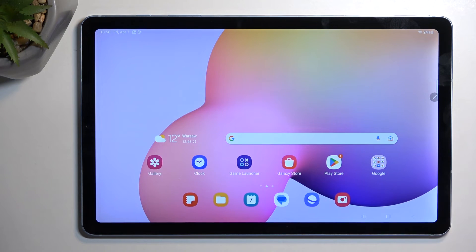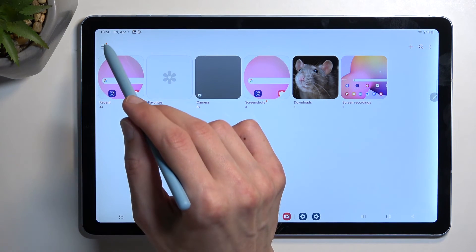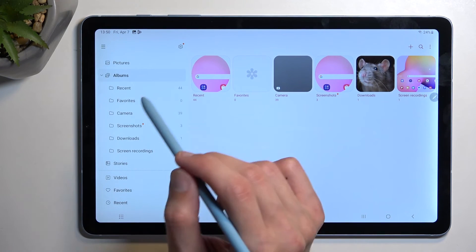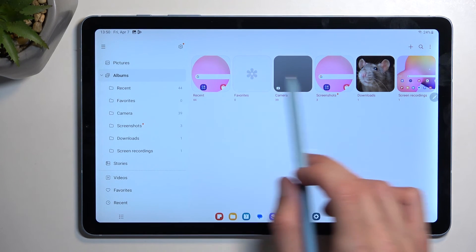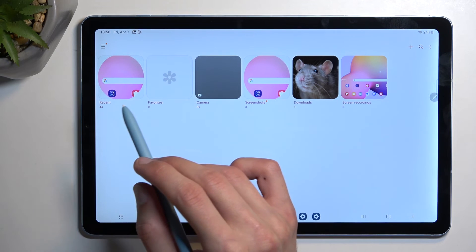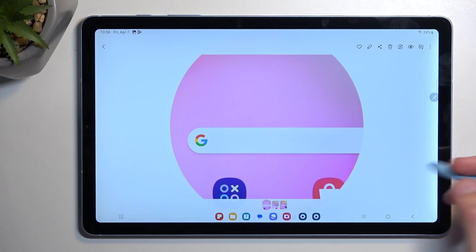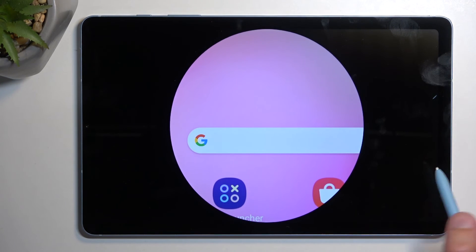Now with all those screenshots that I've captured, you can find all of them in your Gallery application. I recommend navigating into your albums by tapping on these three bars, then Albums. This will show you all the albums you have right now, and one of those should be Screenshots right over here. In here you will find strictly the screenshots you have captured over time.